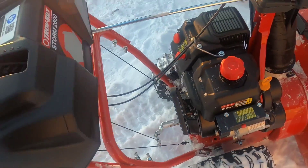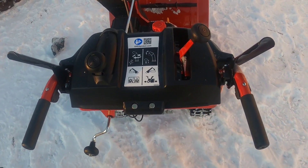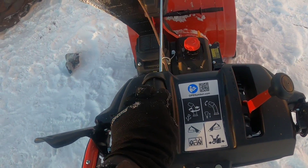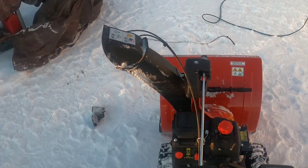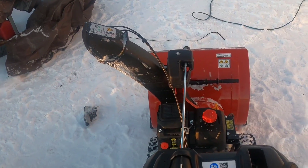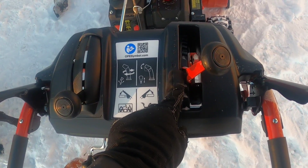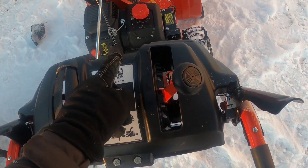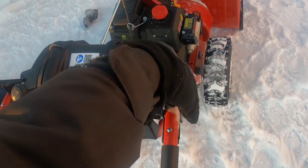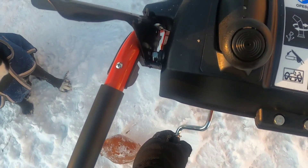Or we have the recoil start, which works just as well. This engages your auger. This operates the pitch of your chute. This right here is your gear selector — it's in forward one right now, and it's got six forward gears and two reverse gears. And here is where you engage your drive.